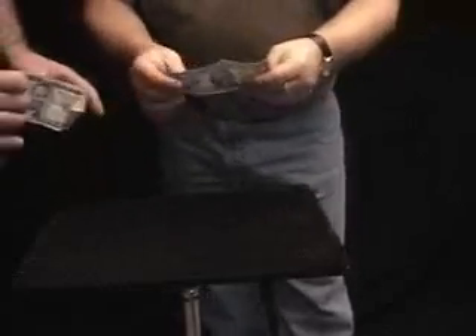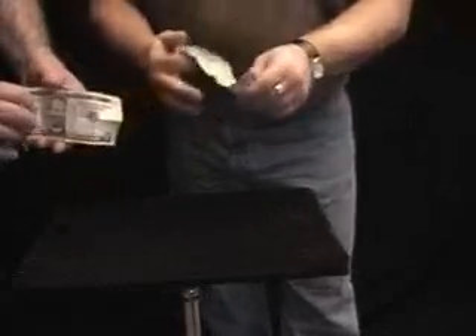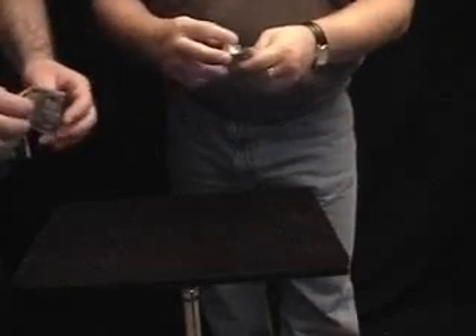This is what I want you to do, Billy Bob. I want you to take your bill and you're going to do exactly what I do. You want to fold it in half, face out, just like that. Now you want to fold it again in half, face out, just like that.